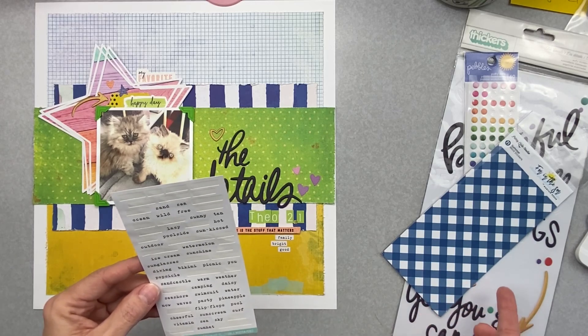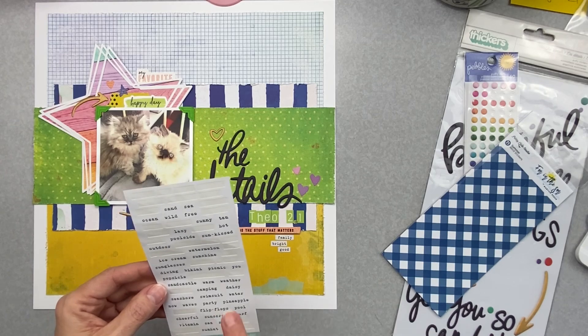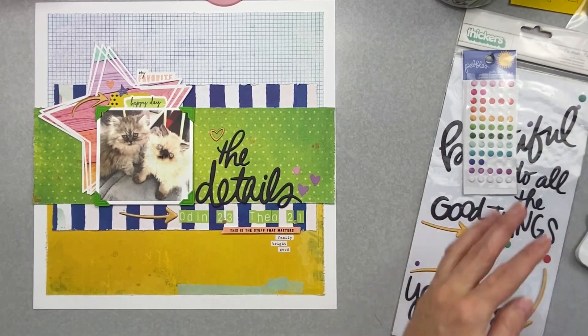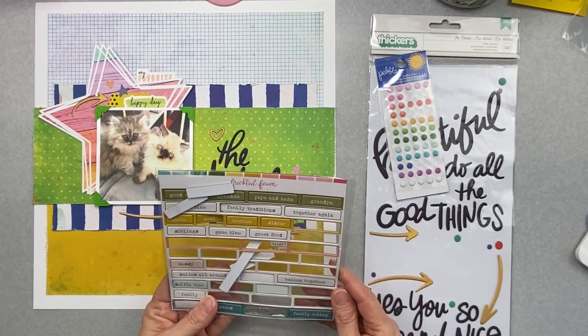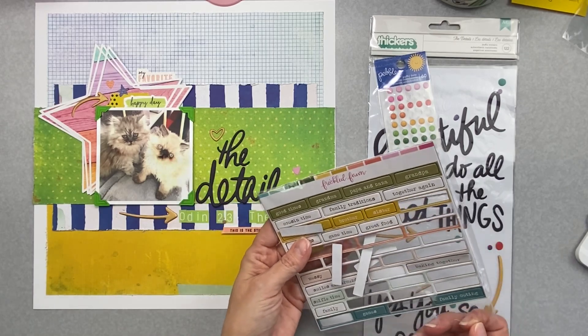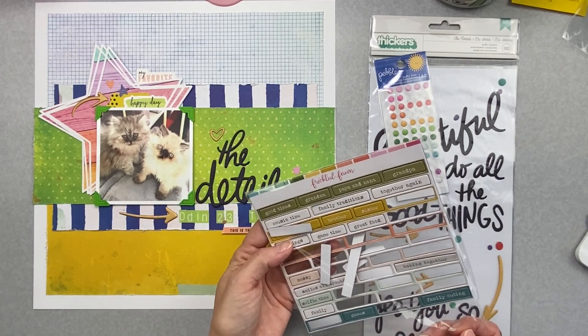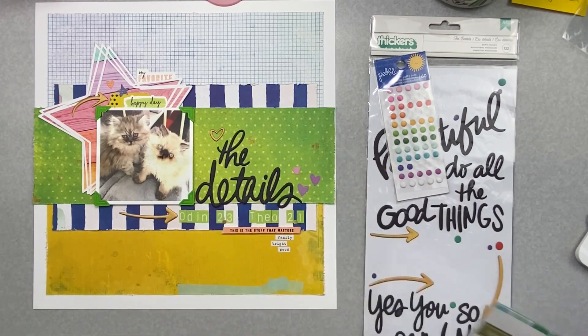Camping, daisy, water, swimsuit — those things are just not going to fly for this. Baking together, family, great food, game time — oh, 'siblings,' but do I have enough? No, I don't have enough to do three, not with this color palette. That's fine.